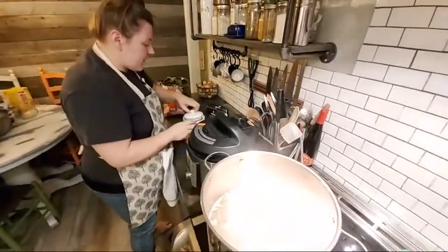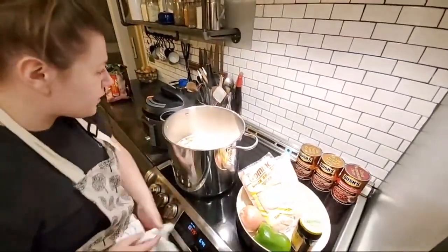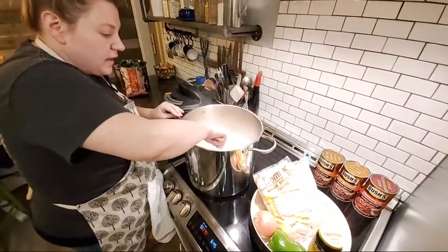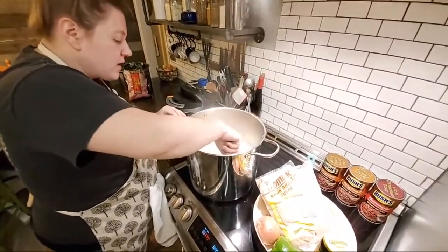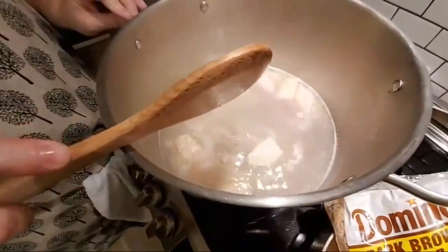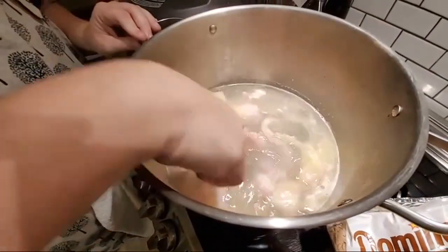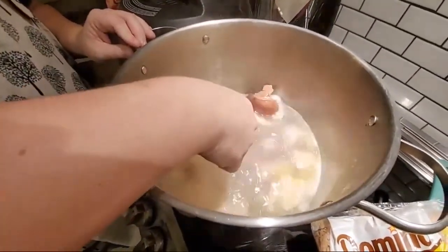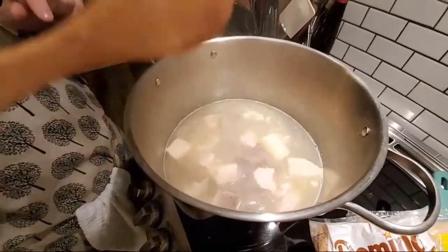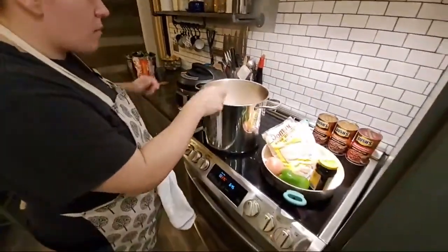I tell the boys in the restaurant all the time — use a spoon and taste what you're sending out of this kitchen. I want to know everything you're sending out, and you don't want to send out nothing you wouldn't eat at home. I've got three types of pork in here — salted pork, bacon, fat back, and a big old smoked ham hock. I love all the different flavor profiles you can do with greens. I'm always heavy on the meat with greens and turnips — I want to taste that meat in them.